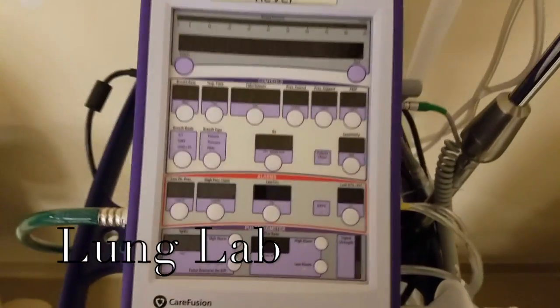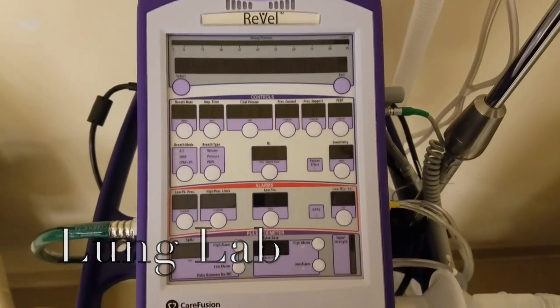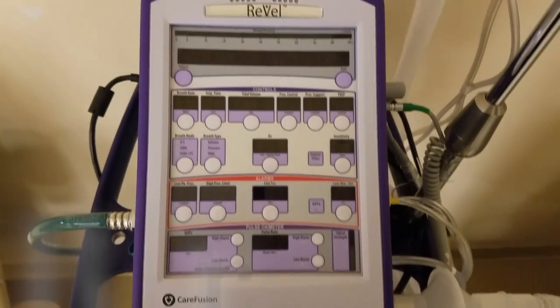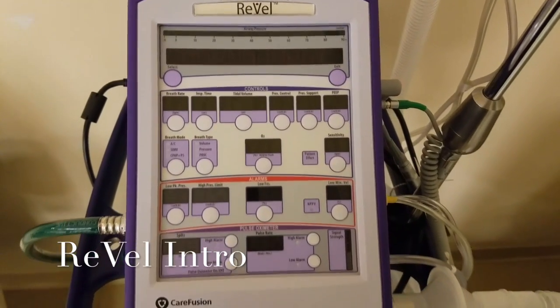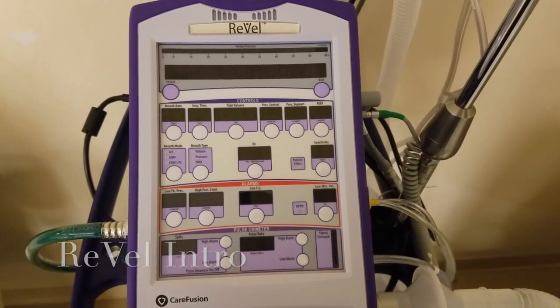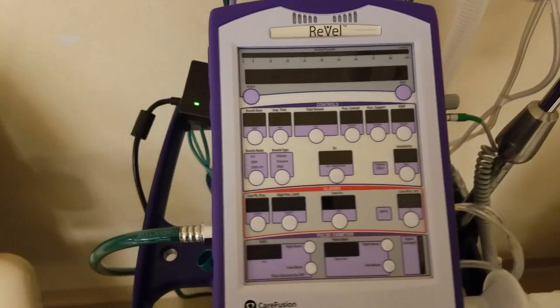Hello everyone. Welcome to Lung Lab. My name is Luis Roeda and I will be covering the Revell ventilator with a brief introduction on functionality and use.